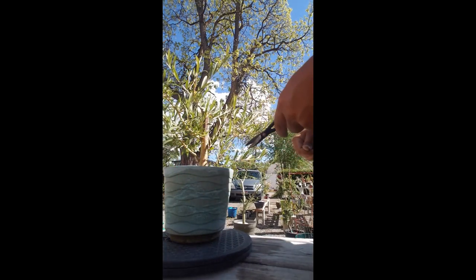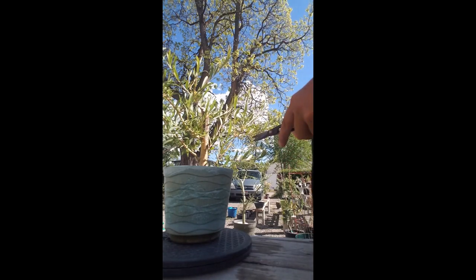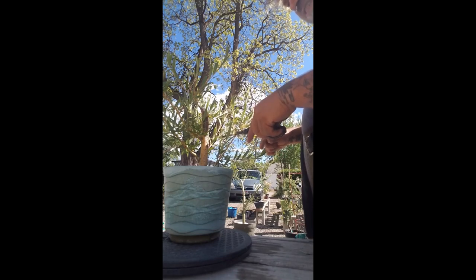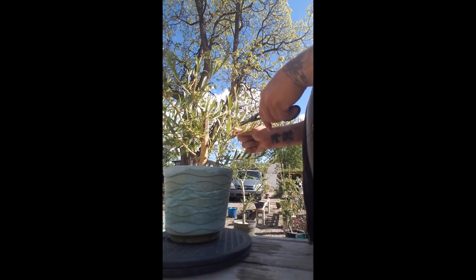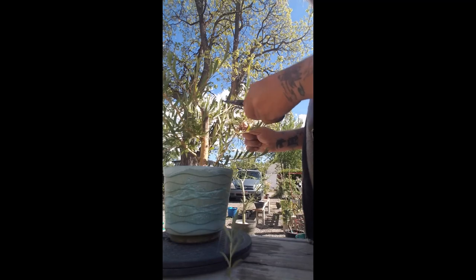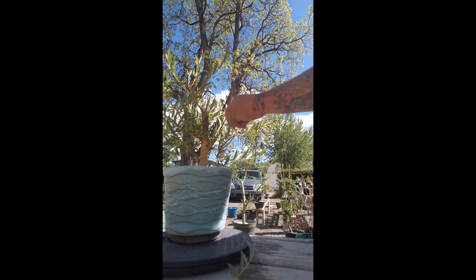It's got pretty good placement of branches — this one comes right out at you, this one's fine. I'm going to try to leave as much as I can so that this tree keeps growing really vigorous. But this one grows in towards the tree, and I don't like that. So let's just cut it clear down here — cut that one off. Now this one is growing out from the inside right here.